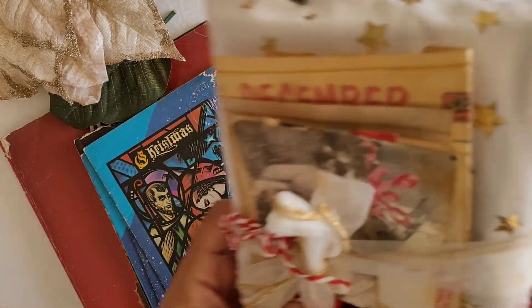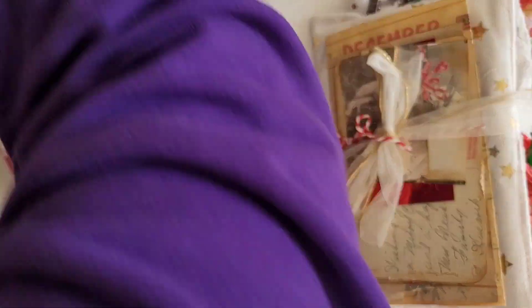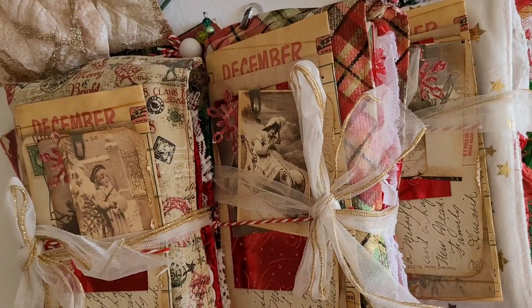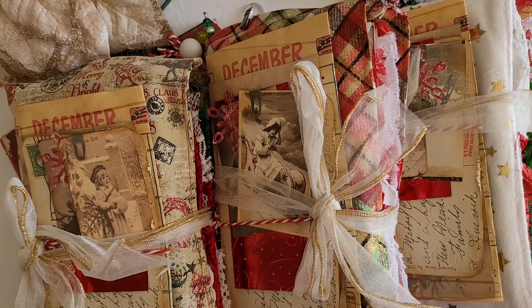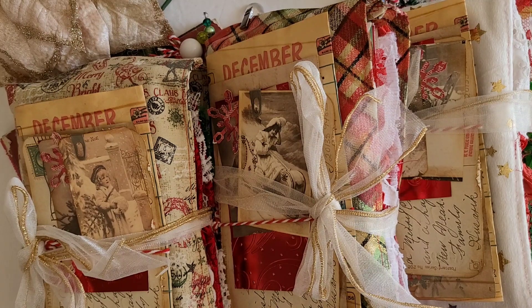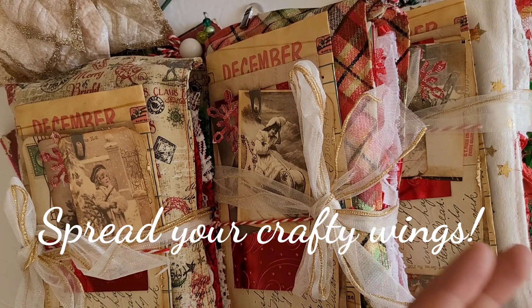We're getting close to the end of the year, so another one under the belt I would say. These are going to be listed up in my Etsy shop and they'll be there until they're not. I think that is going to wrap it up for me for now. Be sure to stay tuned because you never know what direction this odd flock of ours is heading into, and until next time — toodaloo.